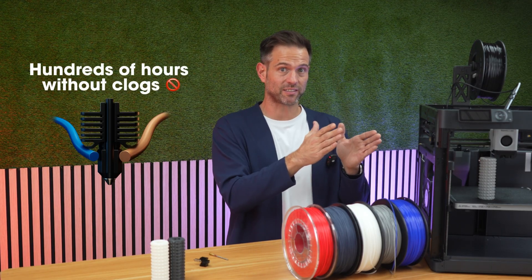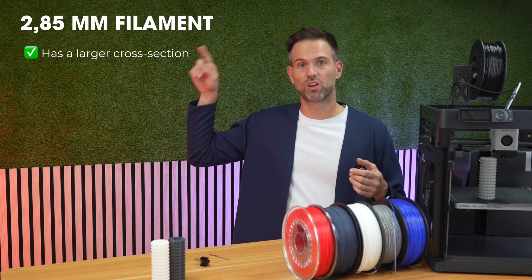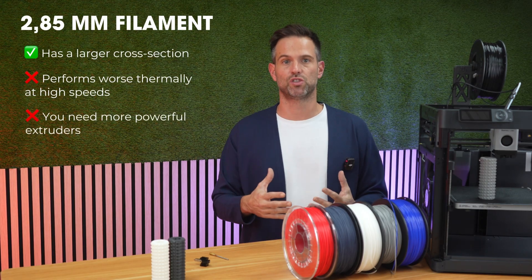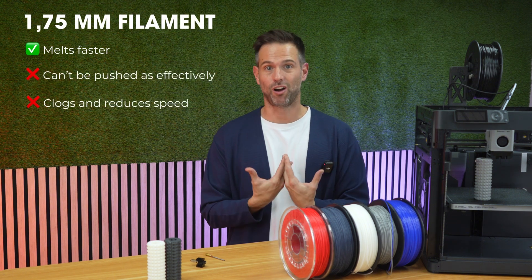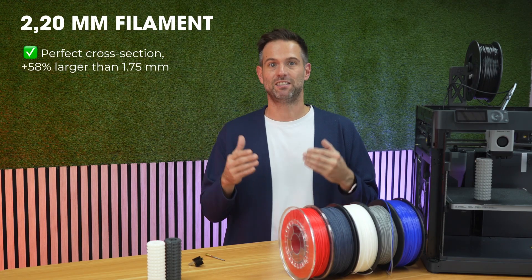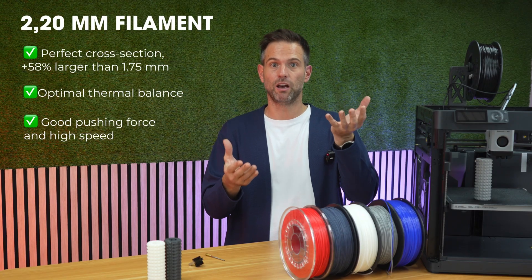Switching between 2.20mm flex and 1.75mm rigid materials in the same hotend. You might ask: why 2.20mm and not 2.85mm filament? 2.85mm has more cross-section, so you get more stiffness — but it hurts thermal performance in stock hotends, requiring better heaters and stronger extruder motors. 1.75mm melts fast but gives in and clogs under pressure. On the other hand, 2.2mm hits the sweet spot: about 58% more cross-section compared to 1.75mm, and 2.3x more buckling resistance, without exceeding the thermal capacity of the hotend. The perfect balance between stiffness volume and efficient melting.